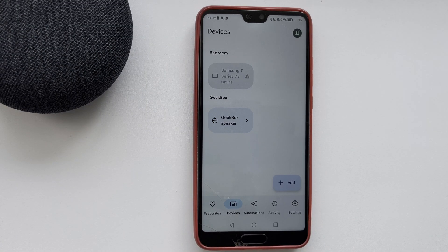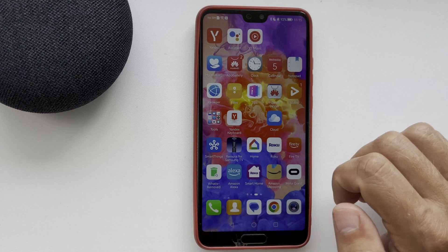Hello everyone here on the Geekbox YouTube channel. Today you will find out how to connect Ecobee thermostat to Google Home. Let's go.